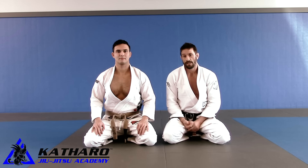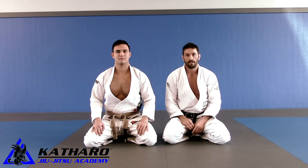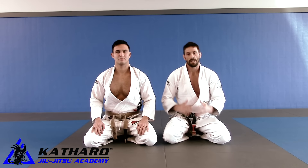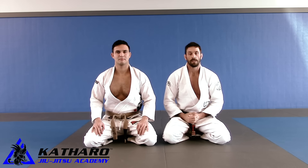One guy who's helped me a lot with my defense is Pavia Vasquez. He's inspired a lot of my defense — he gave me some ideas and I was able to put something together that works really well for me. I'll show you a nice little mount escape when the guy's attacking your collar. Let's get started.